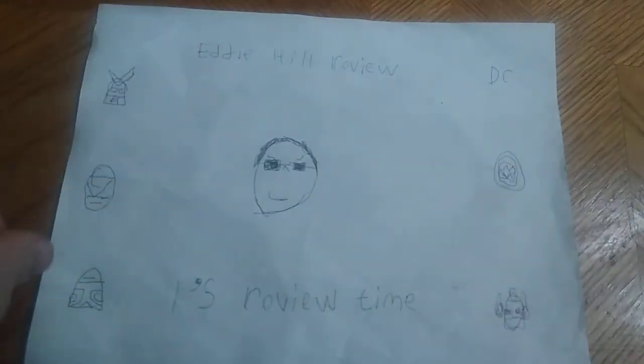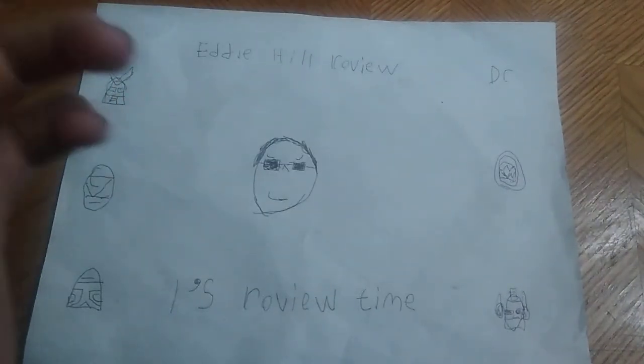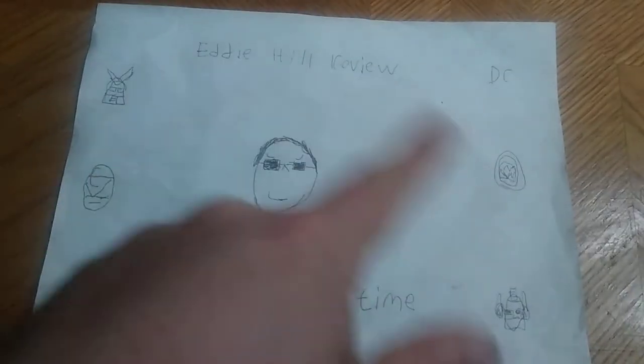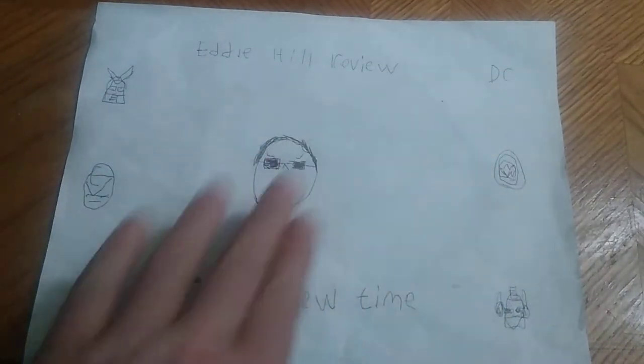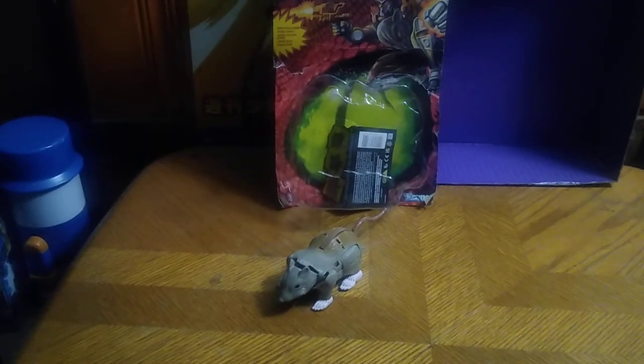Hey, what's up YouTube Land, it's your boy Eddie Hill, the White Oak Pennsylvanian toy collector, and it's time for another Eddie Hill review. It's review time, people, and today we'll be reviewing Transformers Beast Wars Rat Trap.